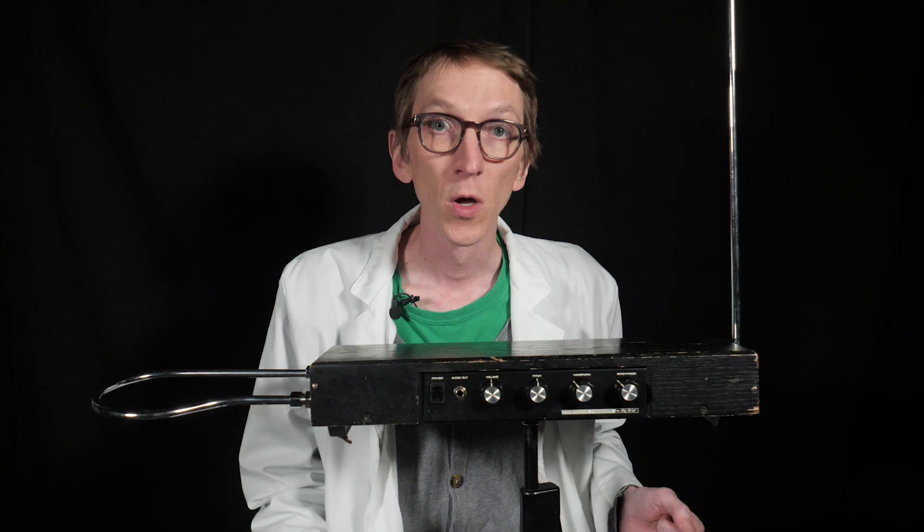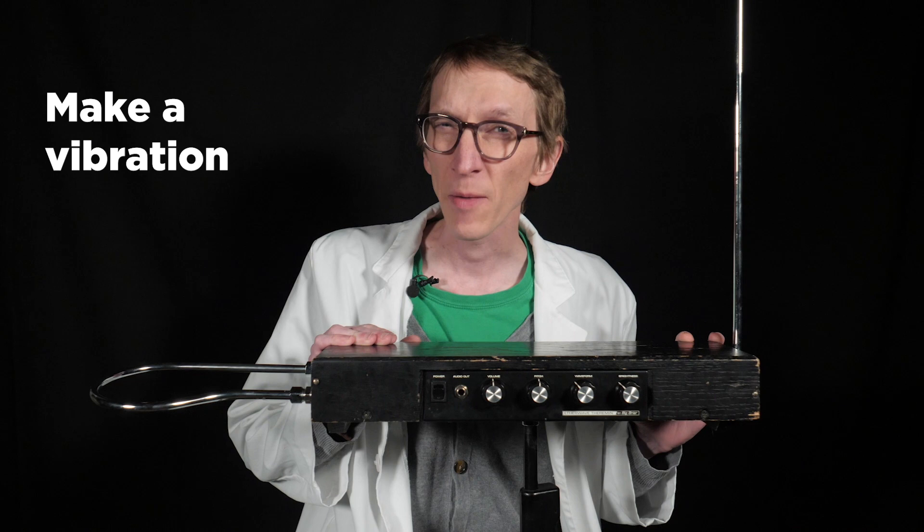We're going to use the instrument exploration toolkit to look at how it's designed, we're going to make it vibrate, we're going to control the vibration, we'll discuss the timbre, and we'll try our best to make some music with it.